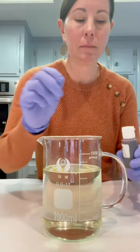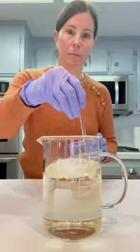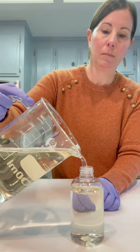You're going to stir it all in until the formula goes completely clear. Now as you can see, the fragrance oil did tint my body spray base to a little bit of a yellow color, so I'm adding a tiny bit of FD&C Red into the mix just to make it an overall kind of a light tan color.